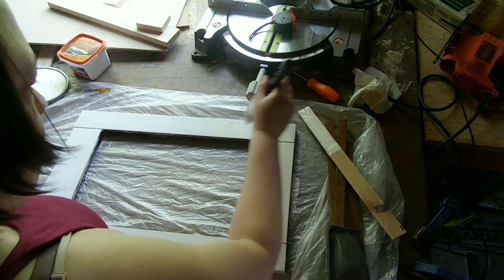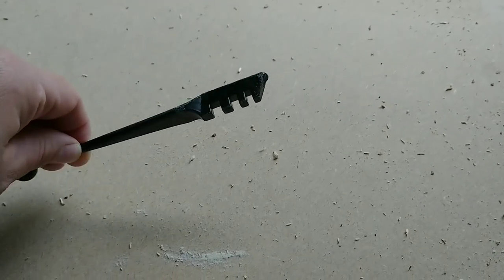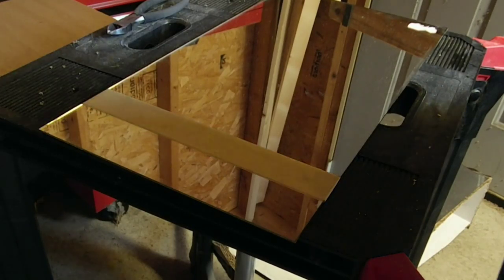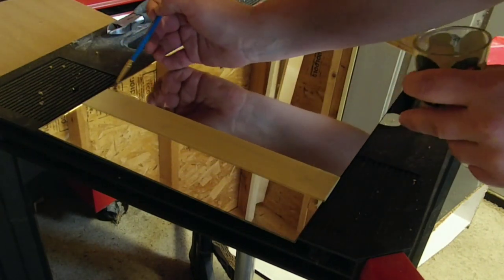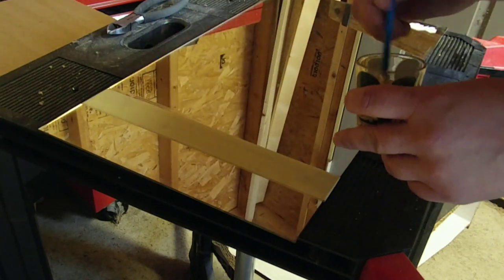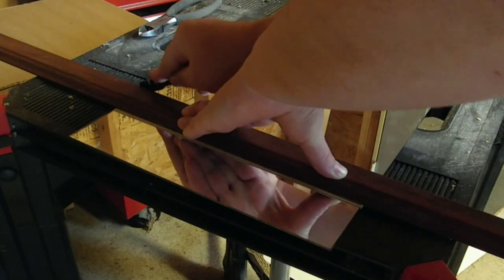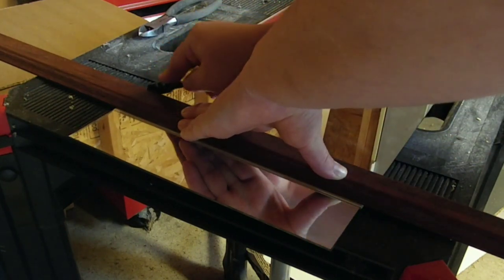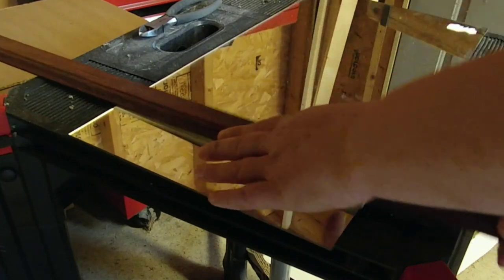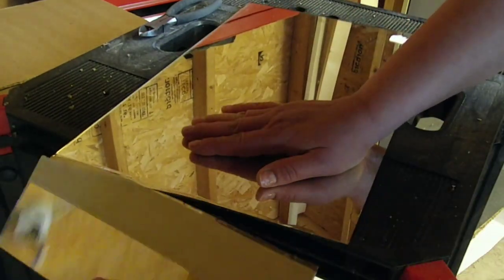I picked up a mirror from a thrift store that was really close to the size of this frame, but it was just a couple inches too wide, so I picked up a glass cutter at Home Depot for three dollars. I read that the best way to cut the glass was to put oil on it, so I used a small craft paintbrush to paint on a line of oil. Once the glass was prepped, I grabbed a straight edge, held it in place, and using just a little bit of pressure, I went over the glass twice with the blade. Then I moved the glass over to the edge of the table so that the part I wanted to break off was hanging over, applied a little pressure, and that whole piece just snapped right off.